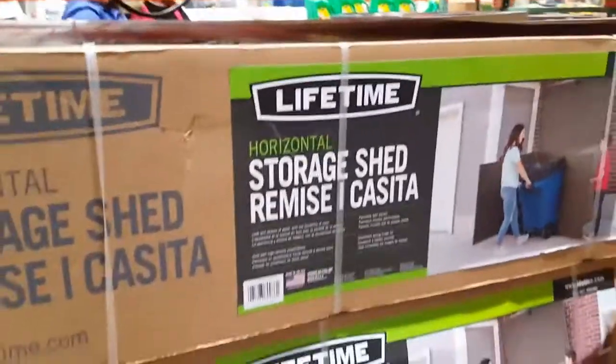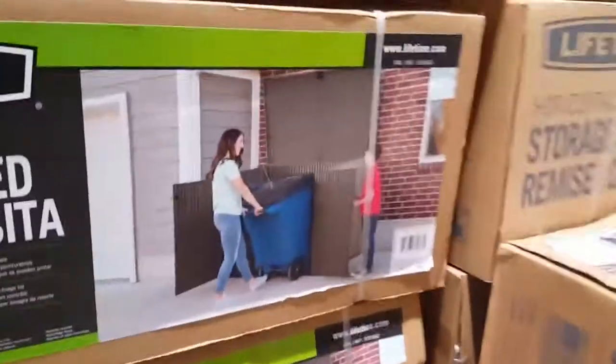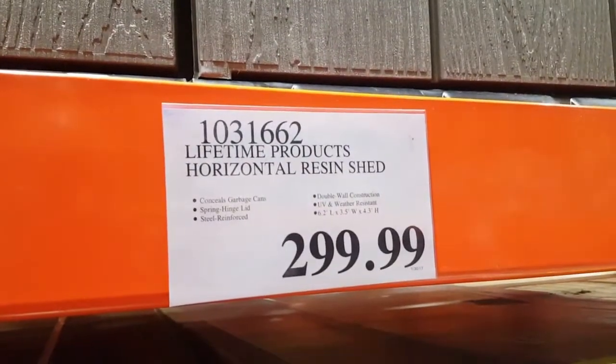Other than building a wall around my trash can just to hide it, I guess this is lockable and I could lock my trash cans. For 300 bucks you could conceal two garbage cans. How neat. UV rated, double shielded, blah blah blah.